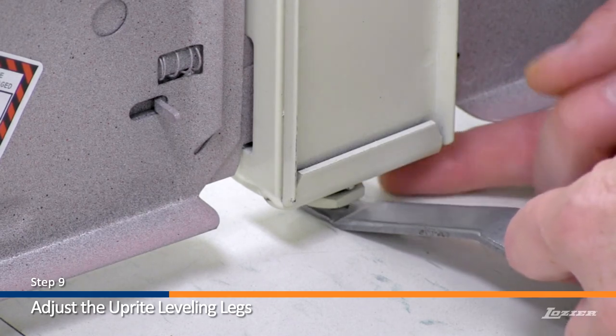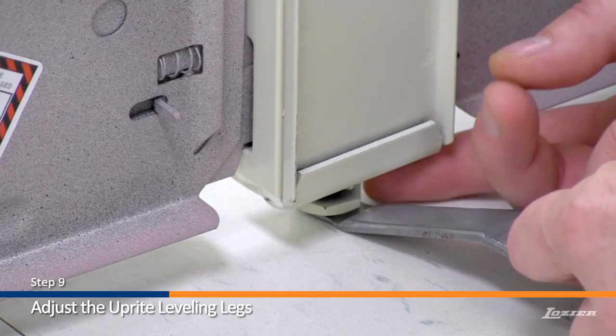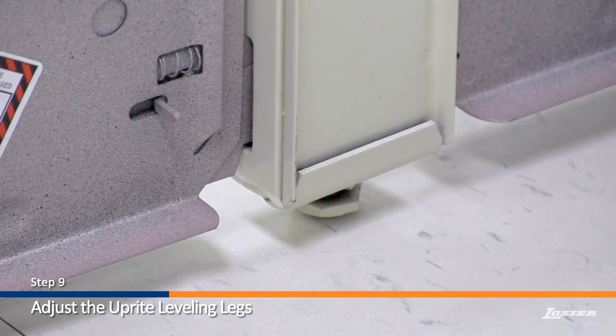Step 9. Adjust the upright leveling legs until they are 1/16th of an inch above the floor. Use the leveling leg wrench as a guide.